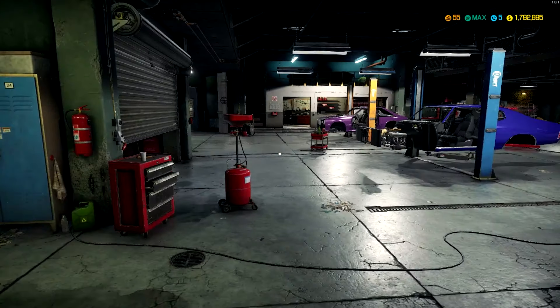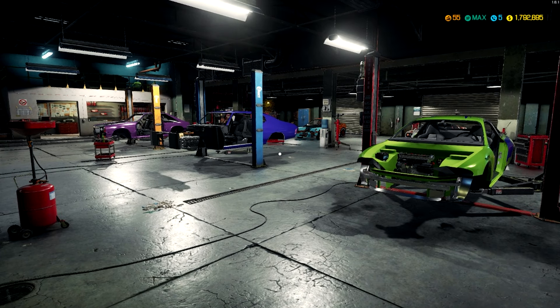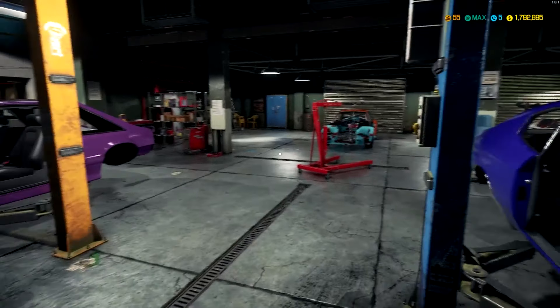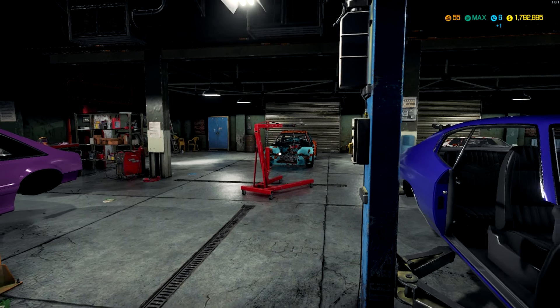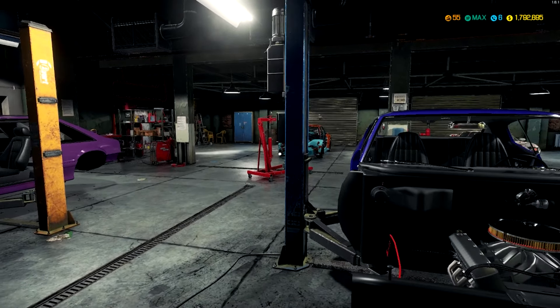In fact, every single car in the garage right now has the motor completely stripped out and been rebuilt and placed back in. I brought a couple more cars down here. As you remember, before the Cobra R was down here. The Subaru is back there, but I left it back there only because I'm gonna kind of break up the different origins of manufacturing.